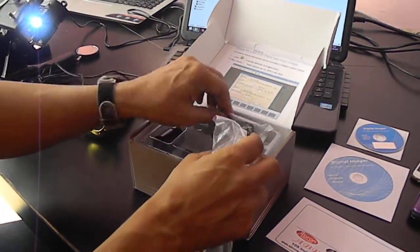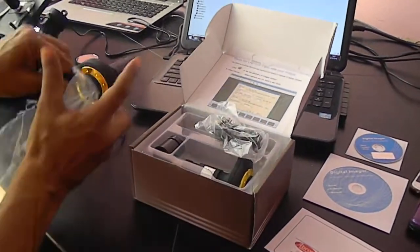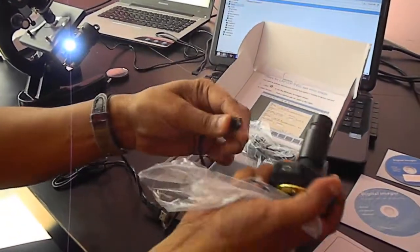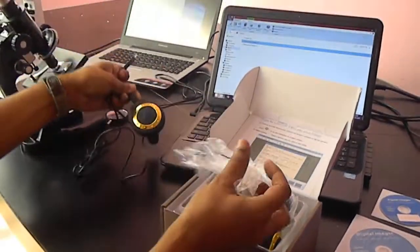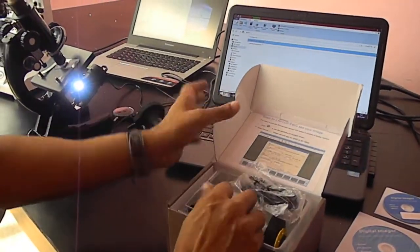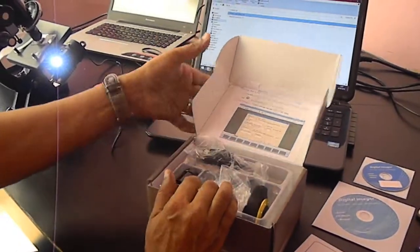This is the USB wire attachment. I have attached the wire like this — it can be attached here. And this end is for the laptop or computer.